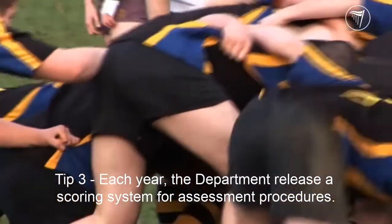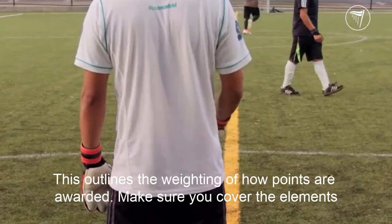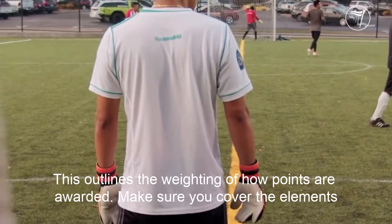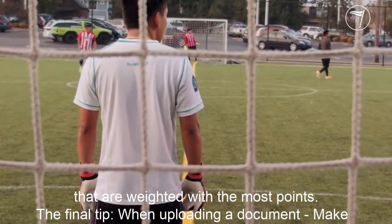Tip number three: each year the department releases a scoring system for assessment procedures. This outlines the weighting of how points are awarded, so make sure you cover the elements that are weighted with the most points.